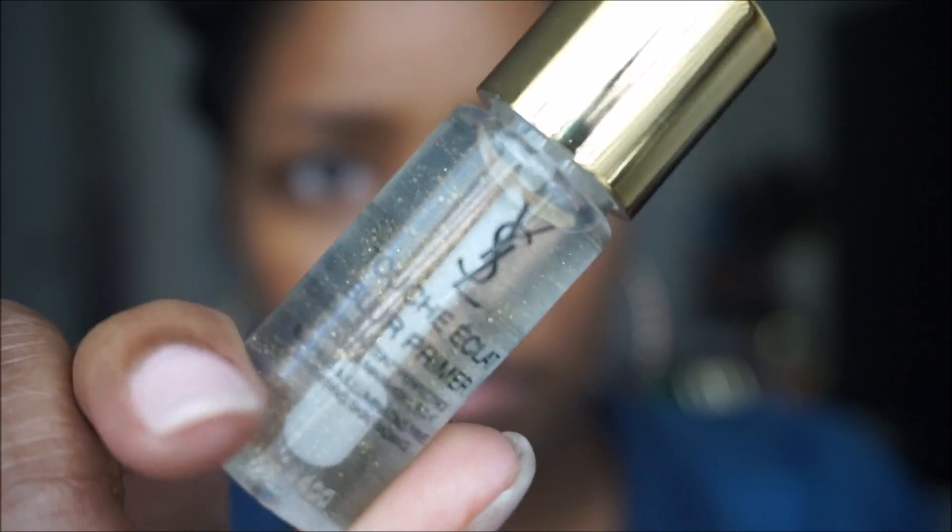Next I'm going to use a sample that was sent to me in a Sephora order — this is the YSL Touche Éclat blur primer. It definitely blurs out any imperfections, and the foundation lays on top of it very gorgeously. I really like this primer; I like the way it feels on my face and it's not sticky at all.